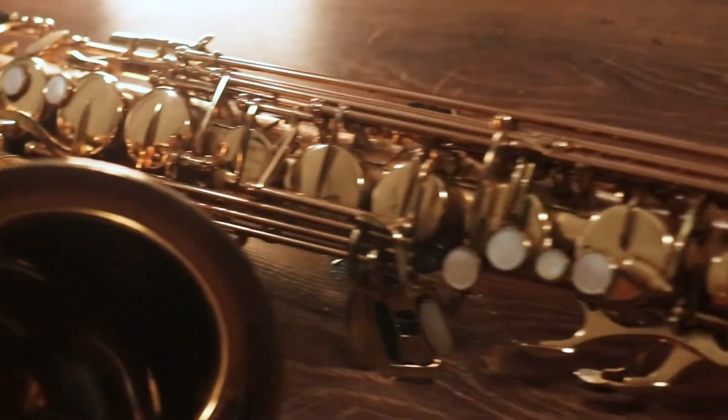Hi, I'm the Nomad Producer with StartProducingMusic.com and today we're gonna learn how to record saxophone with my good friend, Deddy. Hi.